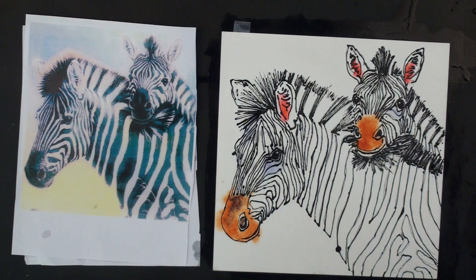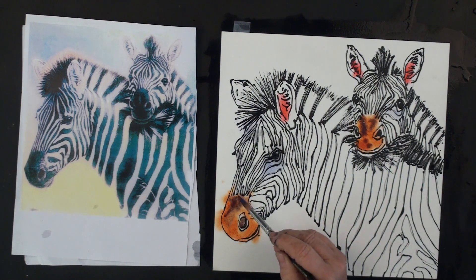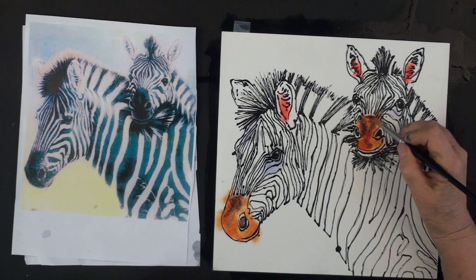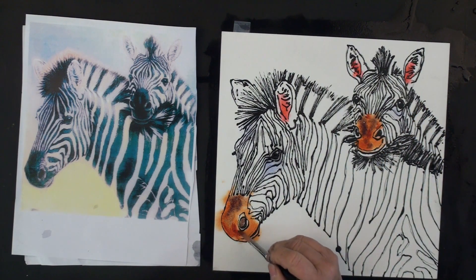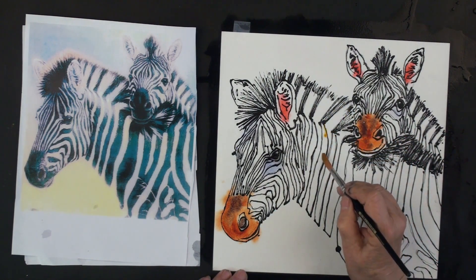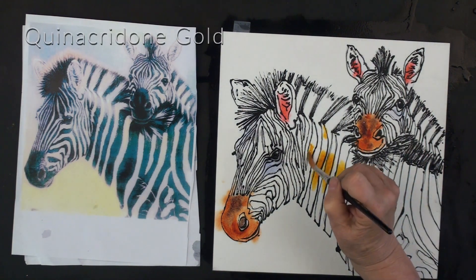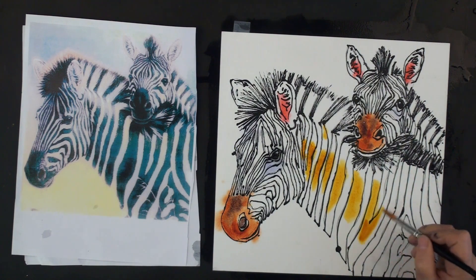I usually paint the nose dark — I see I missed that — so I'll give them a little bit of darker tone there. Then a final nice bright orange — I love that color. Now when it comes to painting the stripes, I'll make sure I'm on a stripe. I'm going to start with some quin gold and go right down every other stripe starting in the center.